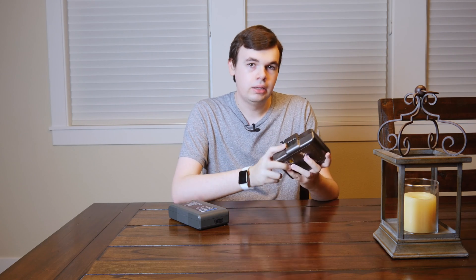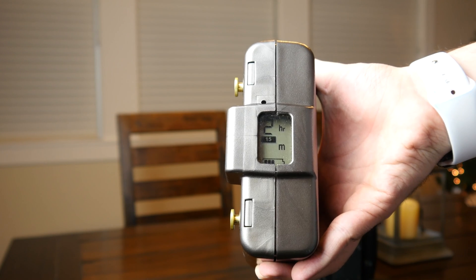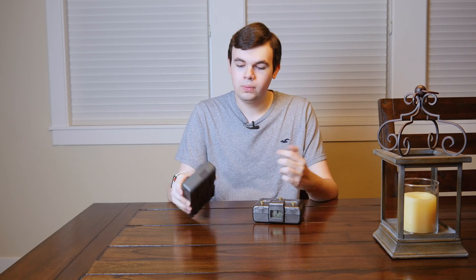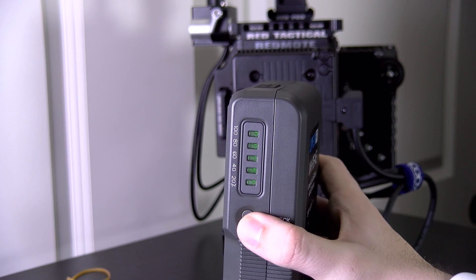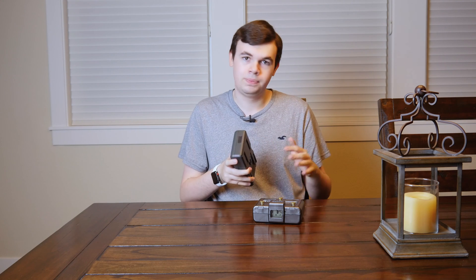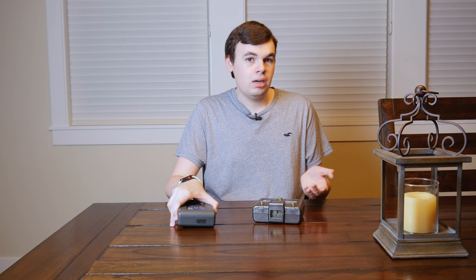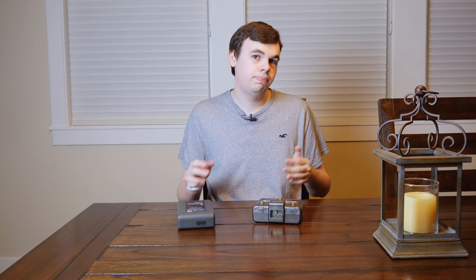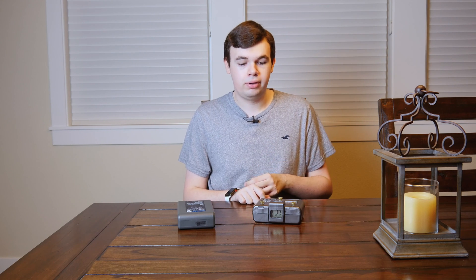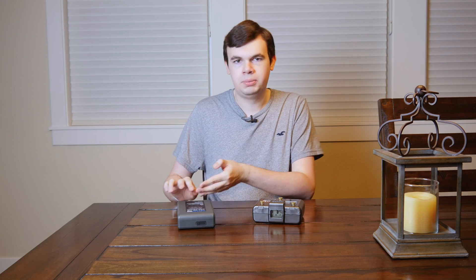The gold mount does have a couple of features the V-mount does not, like a little display that shows your running time left on the battery based on the camera you're using, where the V-mount only has a button on the side to check the power. Now there are tons of V-mount batteries out there — you can get ones with just LEDs or a whole screen. Depending on the camera and battery you're using, the V-mount battery can also pass battery percentage to the camera, and you can do it on certain gold mount batteries as well, but it's more common on V-mount.